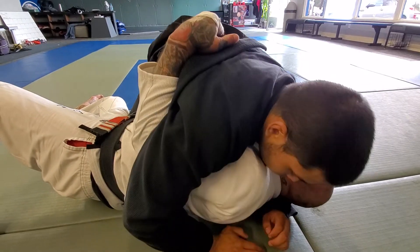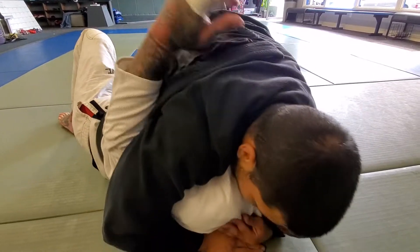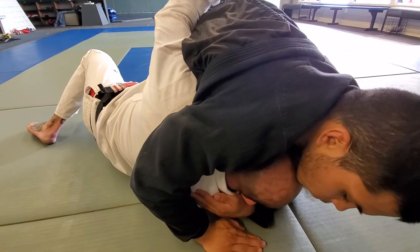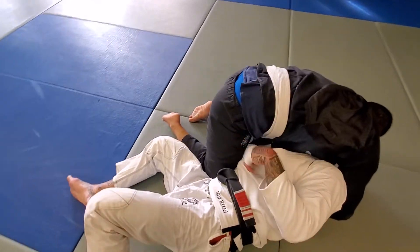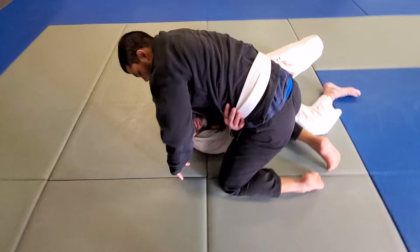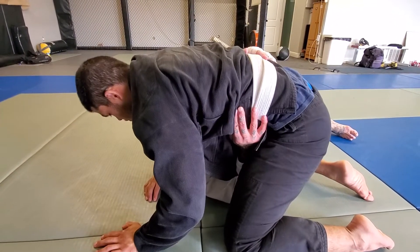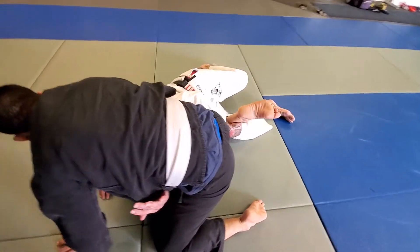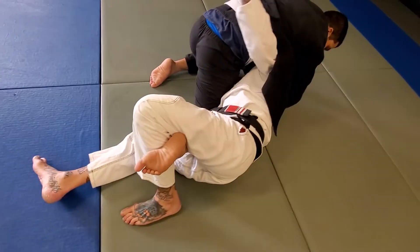Now he lost the underhook. As much as he tries to put his weight on me, I just stay heavy. I start uppercutting this arm and doing little scoots. Now I can come in and get this underhook. See this hand on this hip? I'm going to get on my side as much as possible, tucking my hand. I'm going to reach down and grab this leg and pull this foot up in the air.